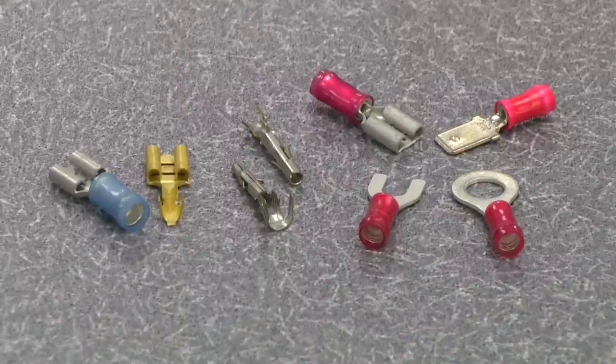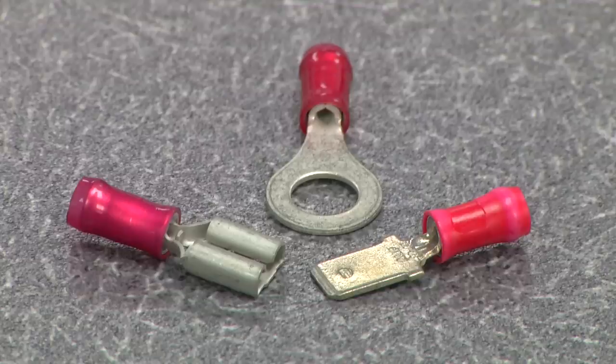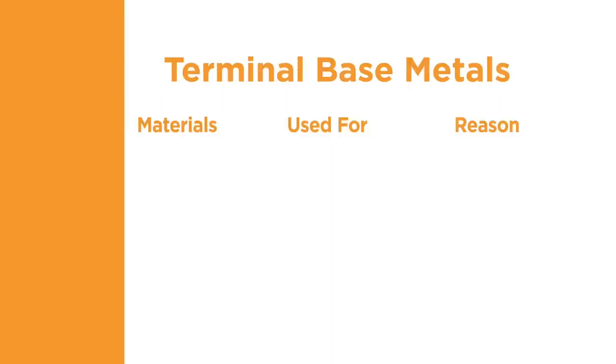Terminals are available in many shapes and forms. Some common examples are open and closed barrel receptacle, ring tongue, tab, pin, and socket. Terminal materials are selected for the intended application. Common base materials are copper, brass, aluminum, nickel, bronze, and steel.